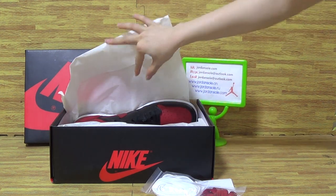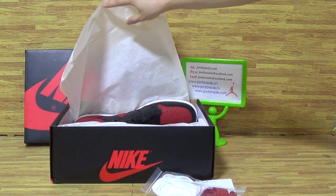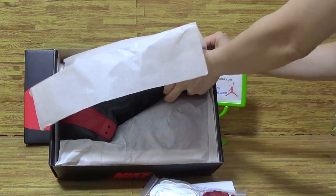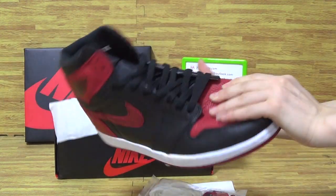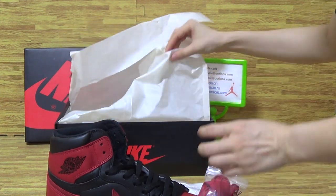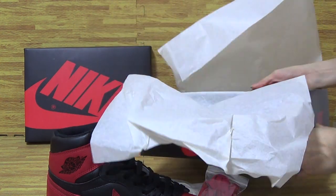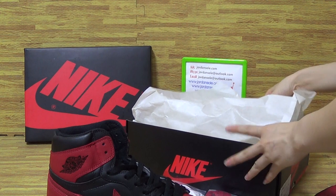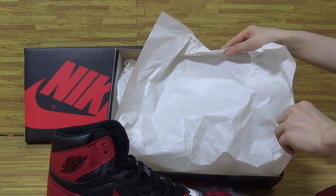These pair of shoes were released in those days. On the box, you can see it comes with white shoe paper.